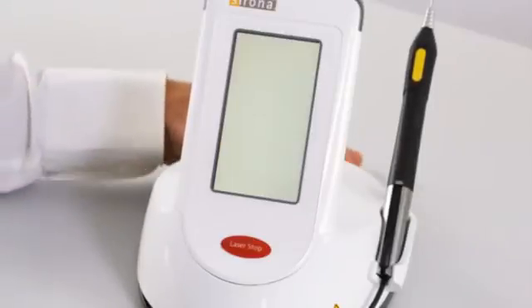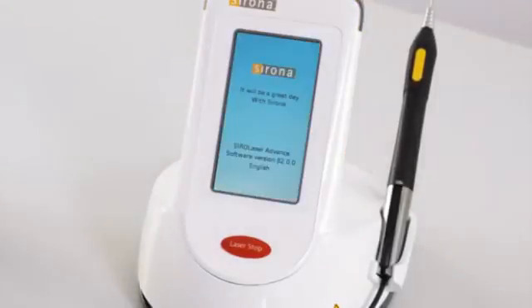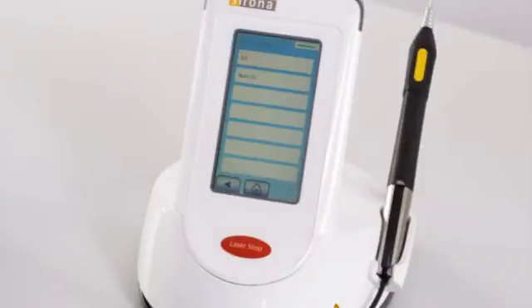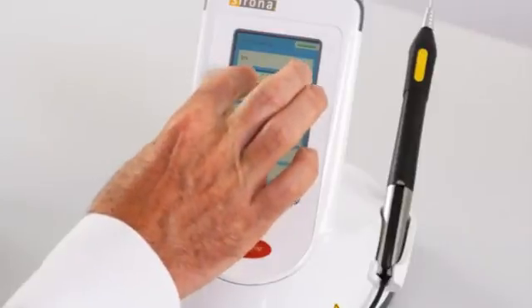When starting the Sirona diode laser for the first time, you will automatically be prompted to configure it. Please follow the instructions. Step 1: Regional settings. For users outside of the USA, change the presetting to non-USA and confirm this selection.